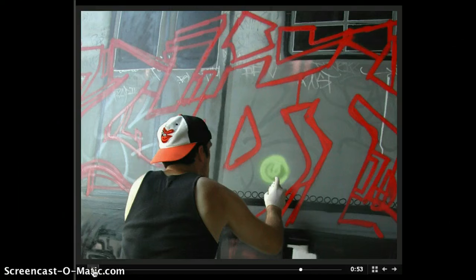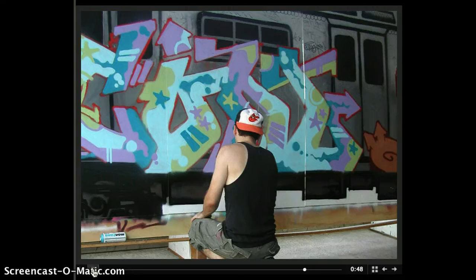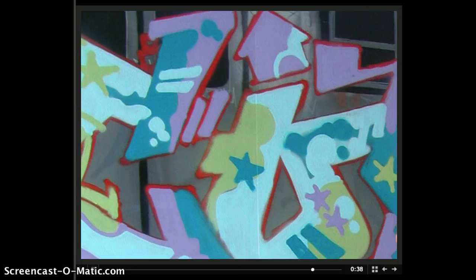Doing my basic fill-in. I've used some green, some violets, turquoise-looking colors. I started cutting in all my different bits and colors, that type of thing. So at this point in time I've kind of got my basic fill-in for the entire piece.